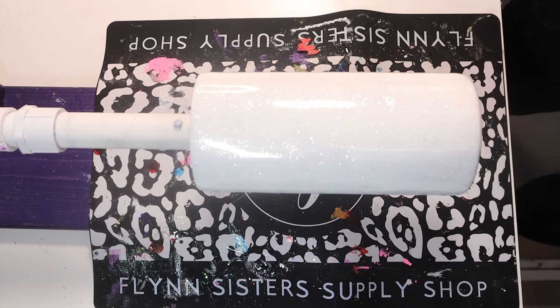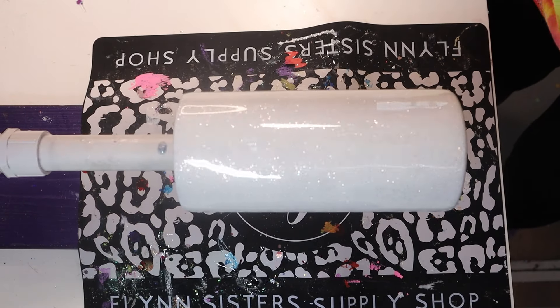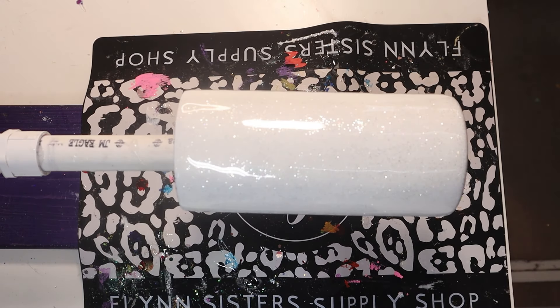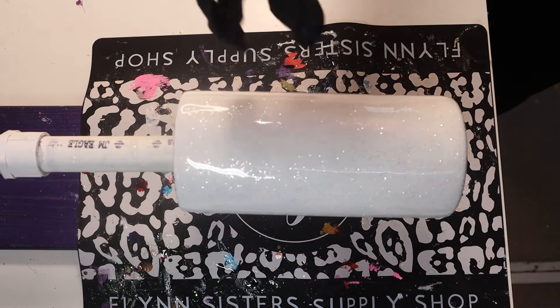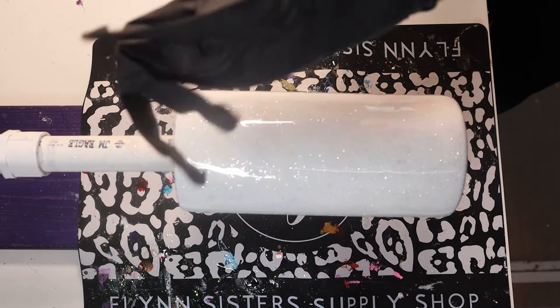And here comes the fun part! I recommend placing your tumbler back on a cup turner — make sure it's nice and secure and facing towards you. Since I've touched the tumbler, I'm going to wipe it with 91% alcohol and let it dry. To create the colors on the bottom, I am using alcohol inks from Glitter Heart Co. — I'll add the colors on the screen and their website and a coupon code in the description below. When working with alcohol inks, make sure you put on your gloves. I'm also wearing my apron just in case any colors splash back at me.